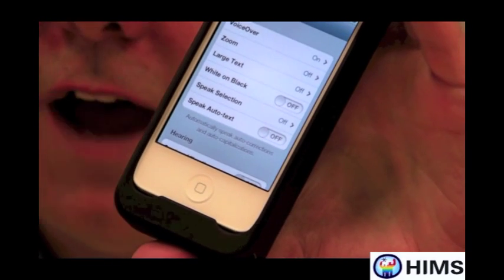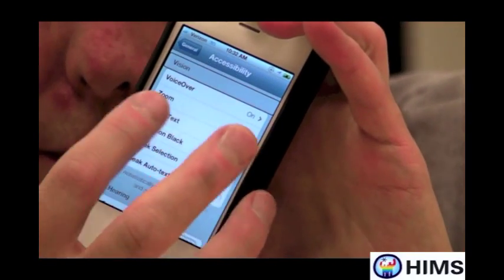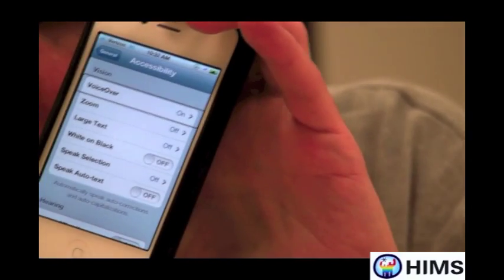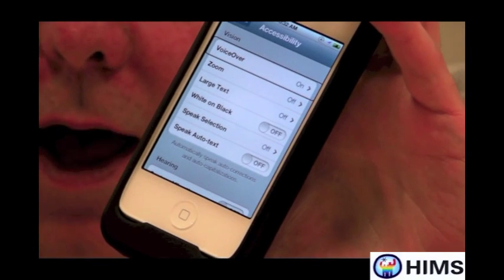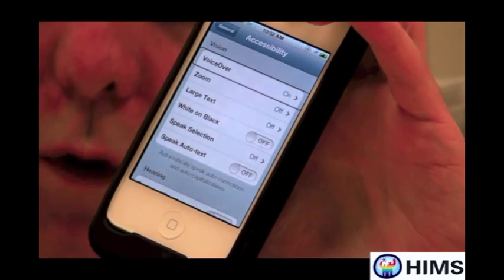Luckily, one of the first items under Accessibility is VoiceOver. So I'm going to flick over to VoiceOver. It said 'VoiceOver on' — that's great, that simply means that VoiceOver is now working. And so now that it's working, I can double tap on it, and instead of turning it off, it will go into VoiceOver settings.